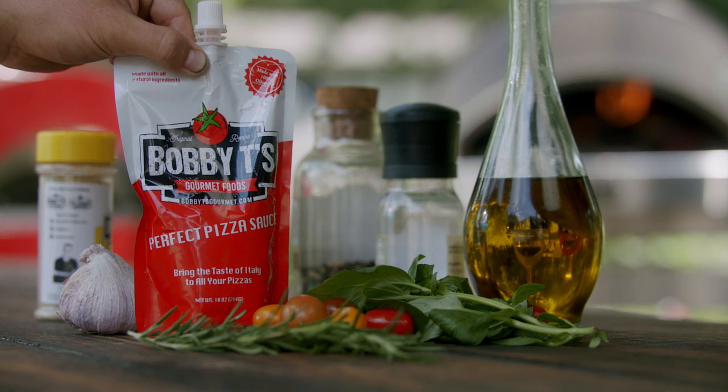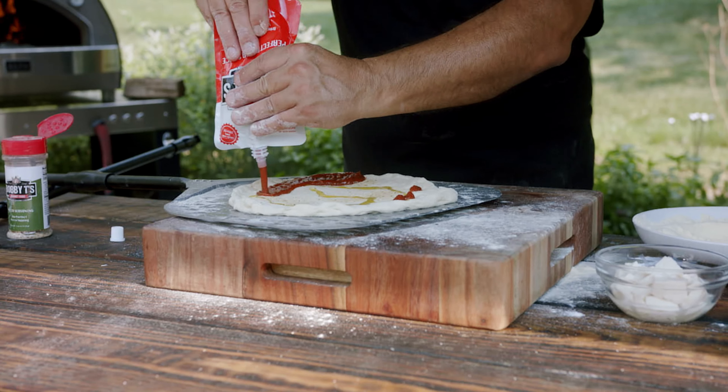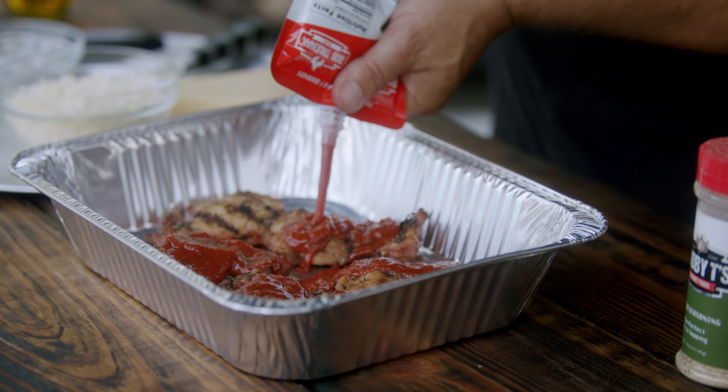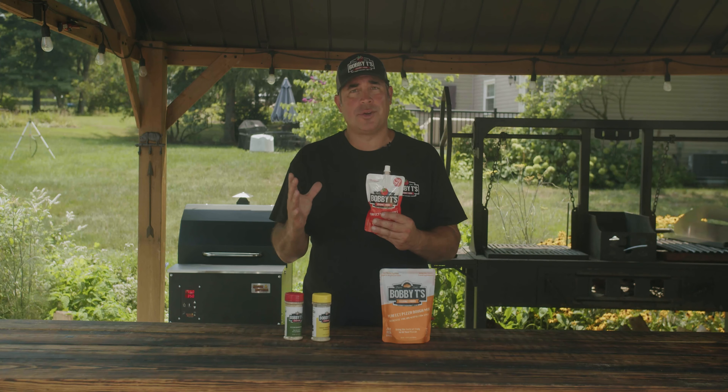Bobby T's pizza sauce has all fresh ingredients: crushed tomato, olive oil, garlic, all the herbs. Use this on your pizzas, use it to make pasta, chicken dishes — whatever you want to do Italian, this sauce is fantastic for it.